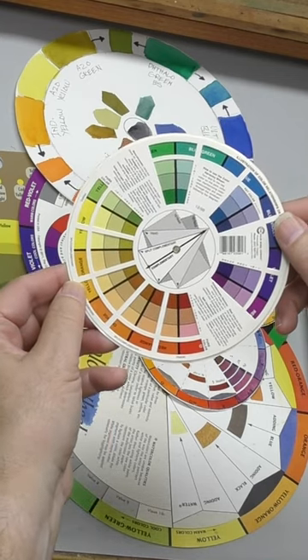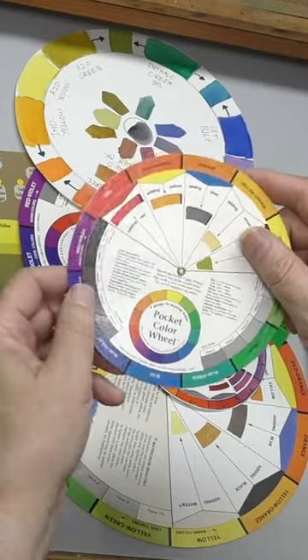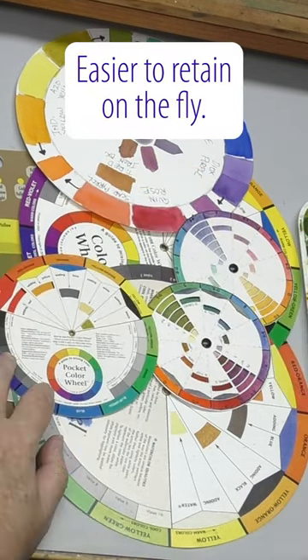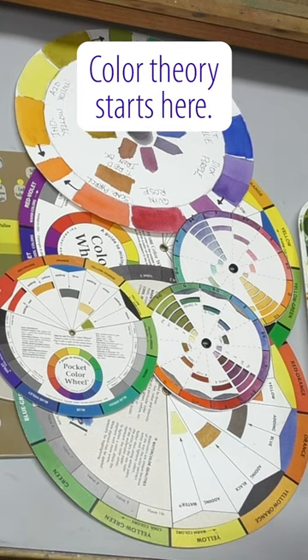It's fun to explore mixing charts, but when you're actually in a painting, those usually make poor reference. With these images, you can hold in your mind and on the fly, you can decide how to mix a tint, how to mix a shade, how to mix complements to neutralize each other. Start here.